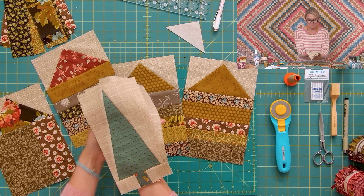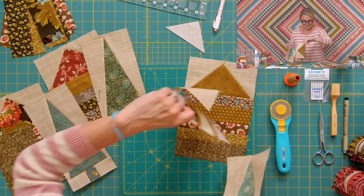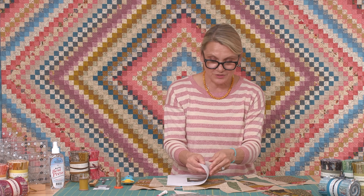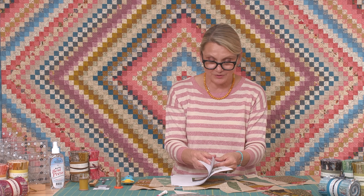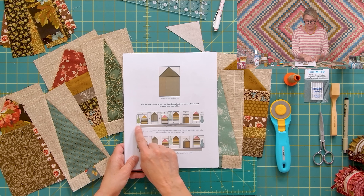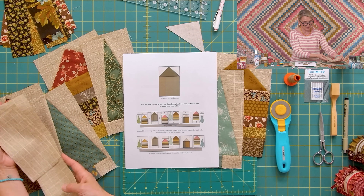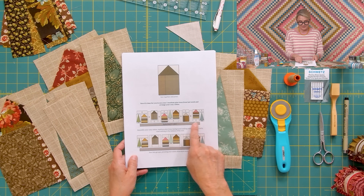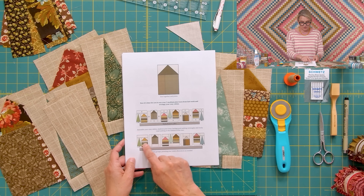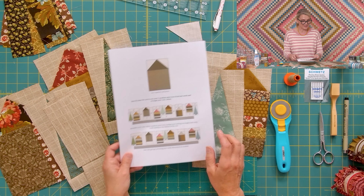When you finish all your houses, grab the pine trees you made last week and add them in between the cozy cabins. In your pattern you have exact cutting directions for your background pieces — that's very important. I have all mine already cut. Once you have your background pieces laid out with the trees included, sew them into units, then sew the units together.